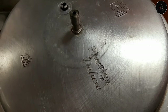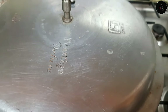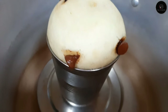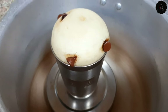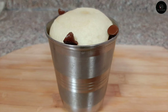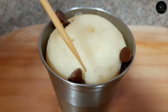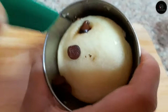Now we will heat it in the cooker. The cake is ready for 15-20 minutes. You will heat it on medium flame when we cook the cake.